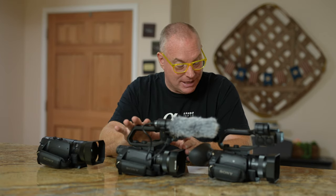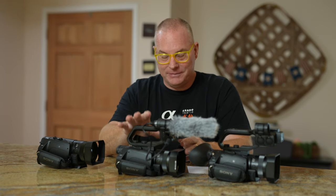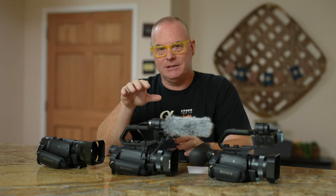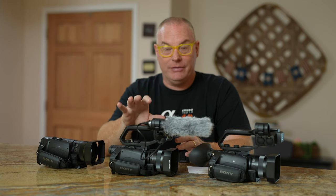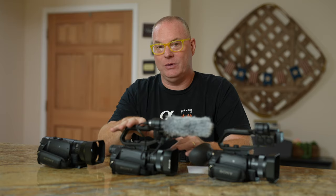On the good side, this thing is only $1,298 for an MC88. If you're trying to do an inexpensive streaming system for a church, business, or school, having three of these cameras and a switcher would be a really inexpensive way to go.